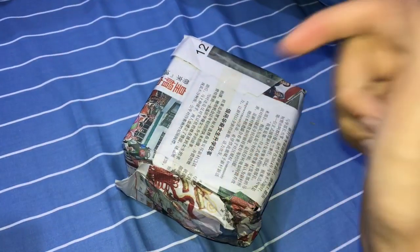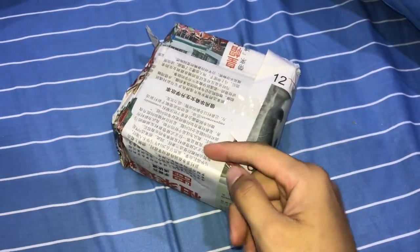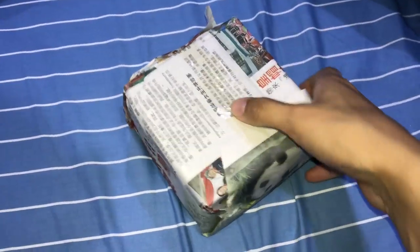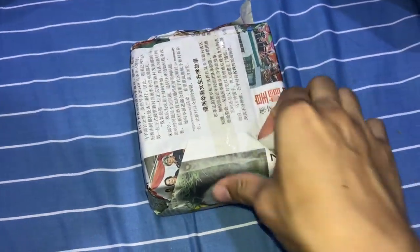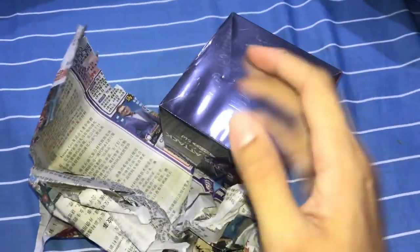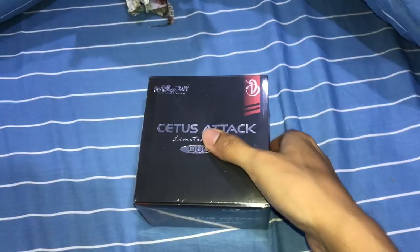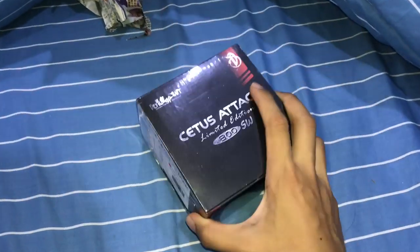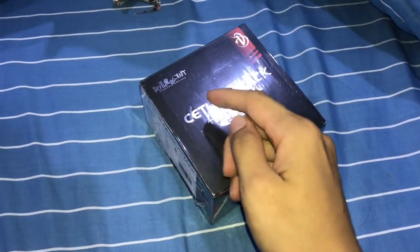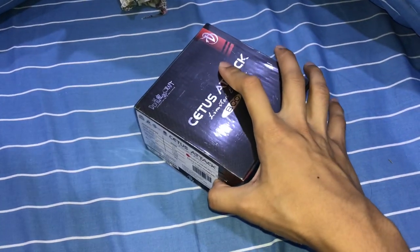Welcome to the first ever video on this channel! Today we're gonna be unboxing a fishing reel. We don't need any tools because the box is wrapped in newspaper, so all we gotta do is rip it open — just like that. Easy as pie, didn't even take five seconds. I've been waiting for this reel for a whole week. The minute I saw the picture scrolling through Facebook, I knew I had to get it.